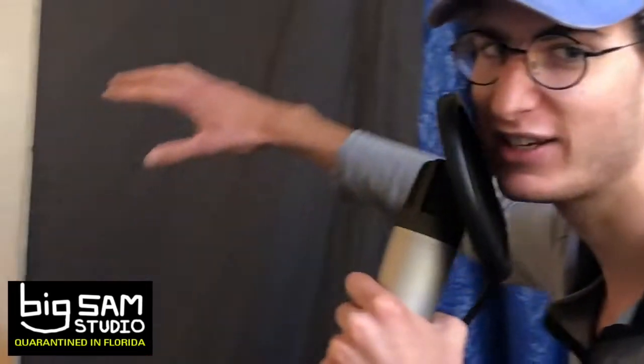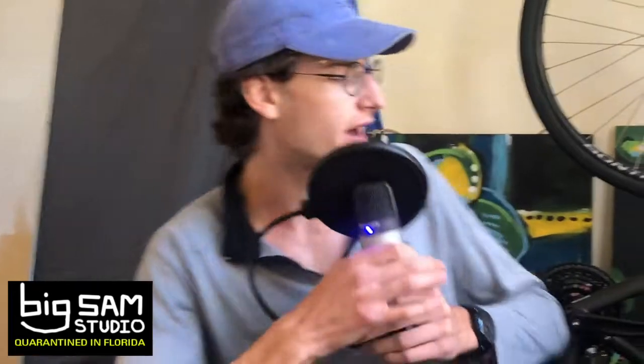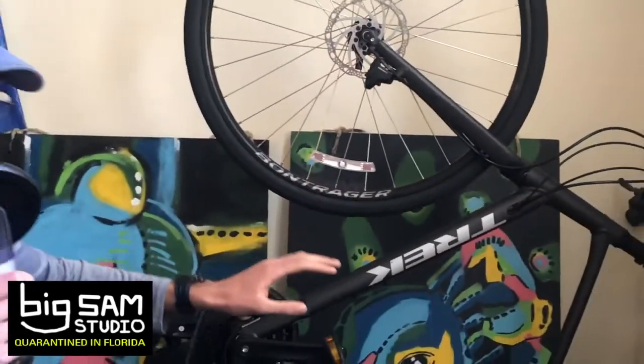Hello and welcome to the Big Sam Studio. Show you the grand tour here. We got the painting station here, the painting studio as they call it. Got the athletic area right over here, and as well the production area.